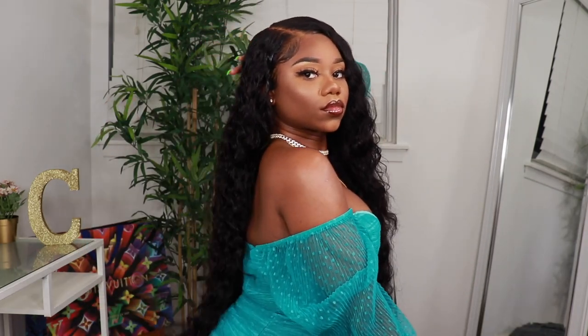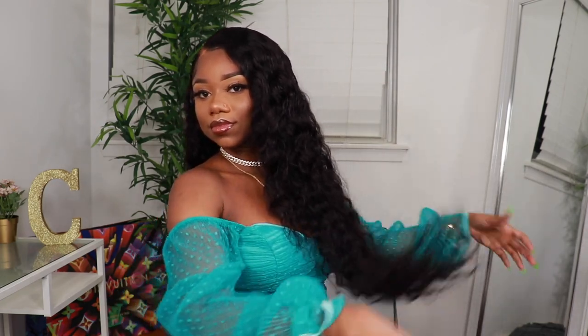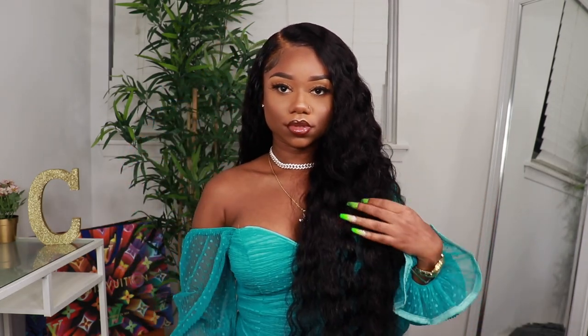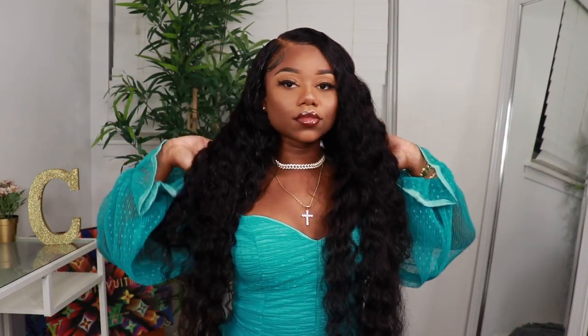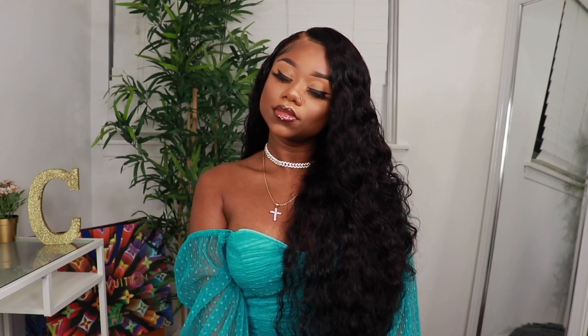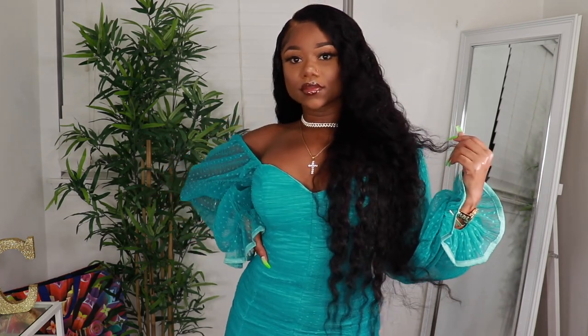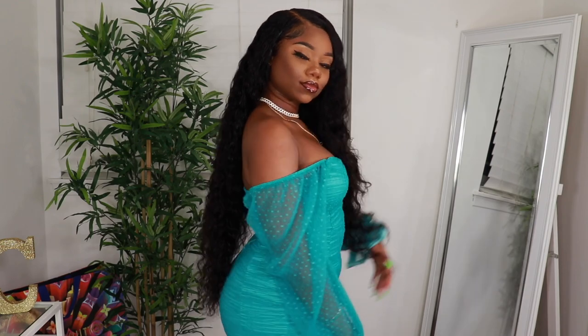This is how the unit is looking after I've completed the entire look and also did my makeup to give you guys a completed look. This is my Rapunzel style — we got the Rapunzel bundles flowing down my back. Let me know what you guys think of this unit. All the details will be in the description box. It is 30 inches, it's a water wave, and it is 250% density with a 13 by 6 HD lace.